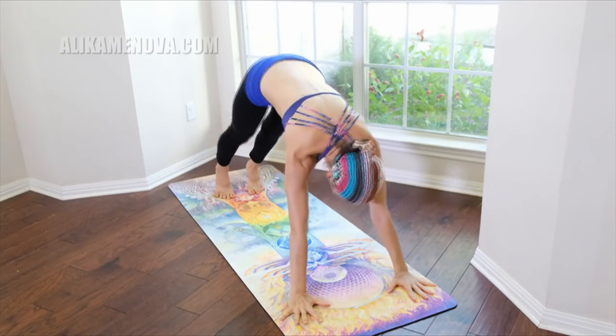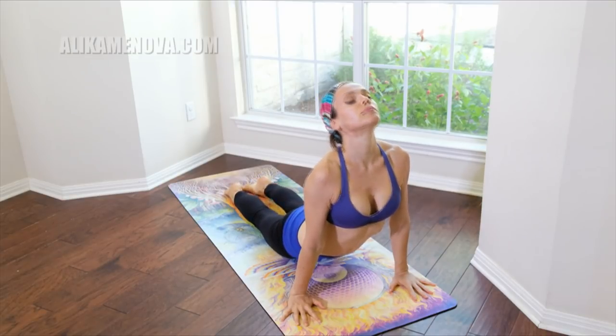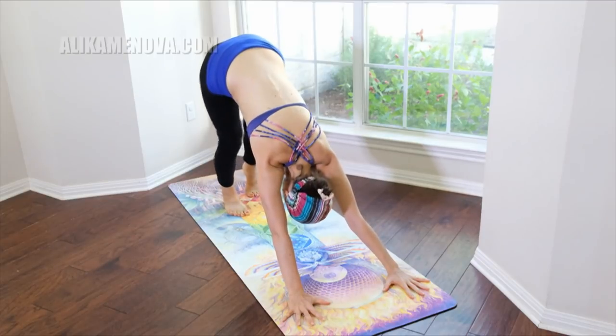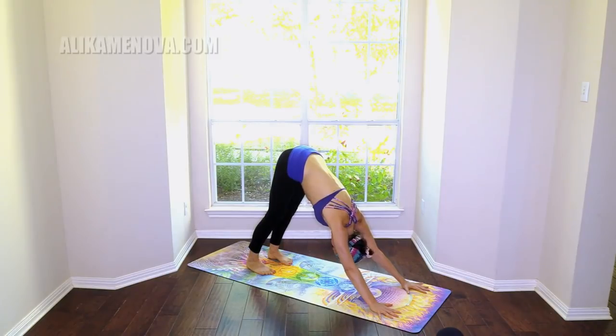Release it down, step it back — plank, Chaturanga, upward facing dog, back to Chaturanga, downward facing dog. Let's look under the right shoulder, under the left, and again to the right, to the left — softening the back of the head.